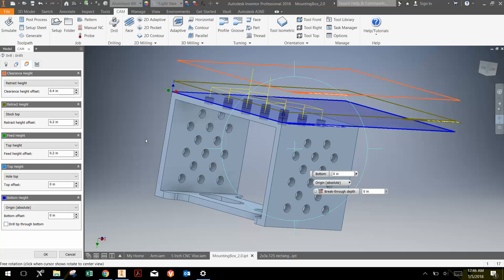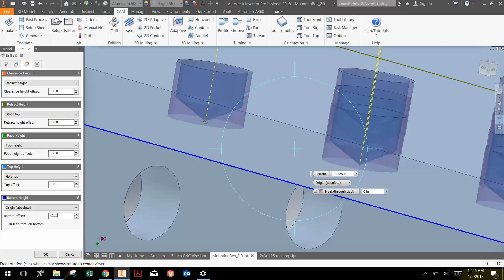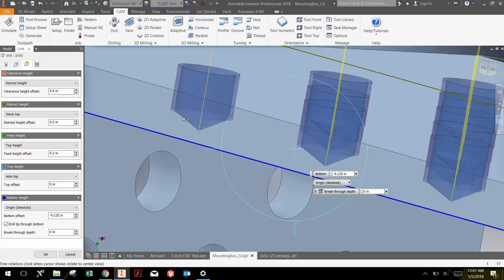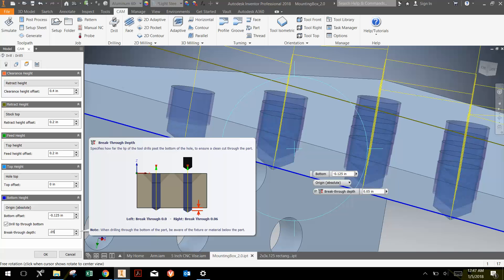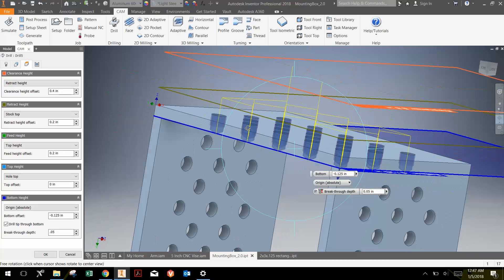There are some different options you can use here, but I typically don't worry about that. The next thing is to look at how deep we want to drill. On the bottom height, instead of choosing the hole bottom, I choose origin absolute and define the bottom. The wall thickness is 0.125 inches, so I'll go negative 0.125. However, the drill bit's tip only goes to negative 0.125, which means it doesn't go all the way through. So we select 'drill through hole bottom' to ensure that extra depth. I always do a breakthrough of 0.020 at minimum, typically 0.050. You can go further — the only drawback is time, since it takes longer to drill deeper. We'll leave it at 0.050 and click OK.